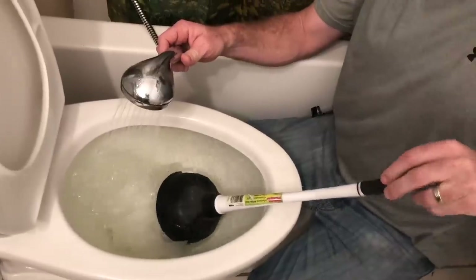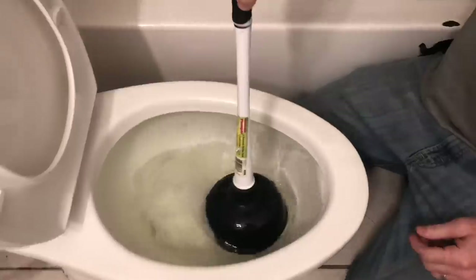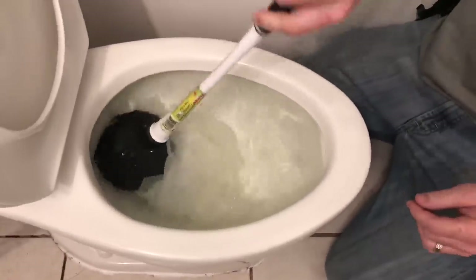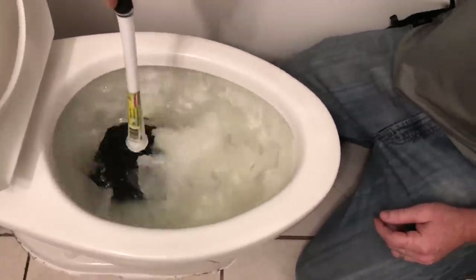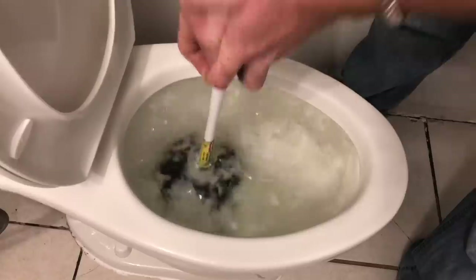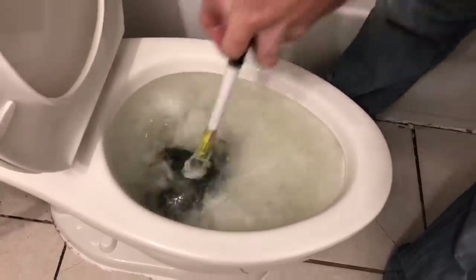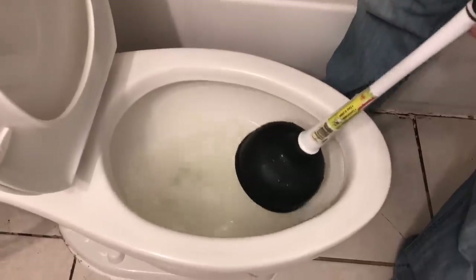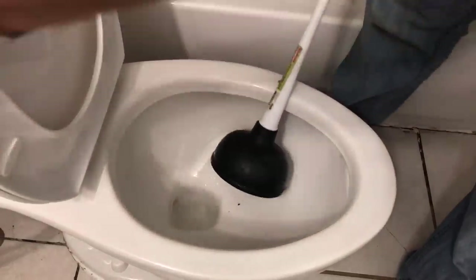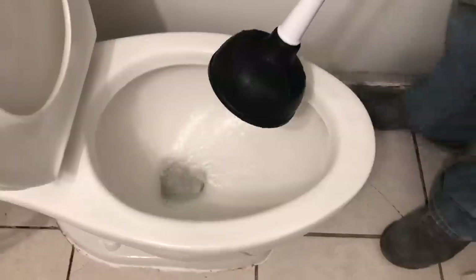Put it about here and just go like this - up and down. Boom! There you guys go - look at that, that's how to unstop a toilet! You guys might get wet. So guys, you learned a couple things: you learned how to stop a toilet up with a drill and how to unstop it.